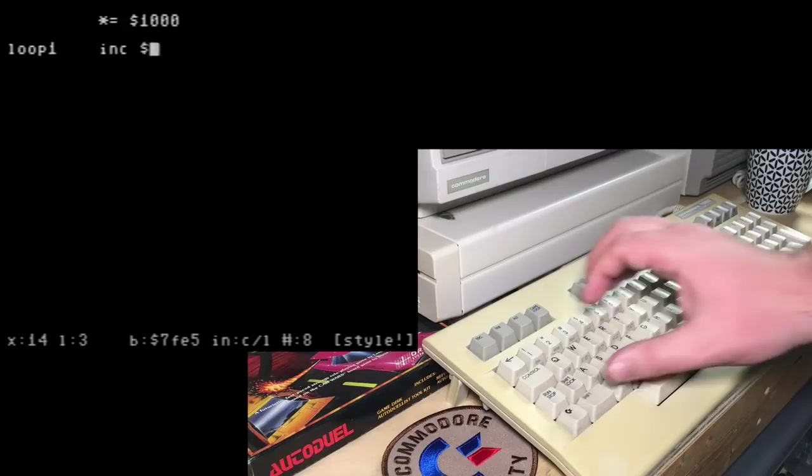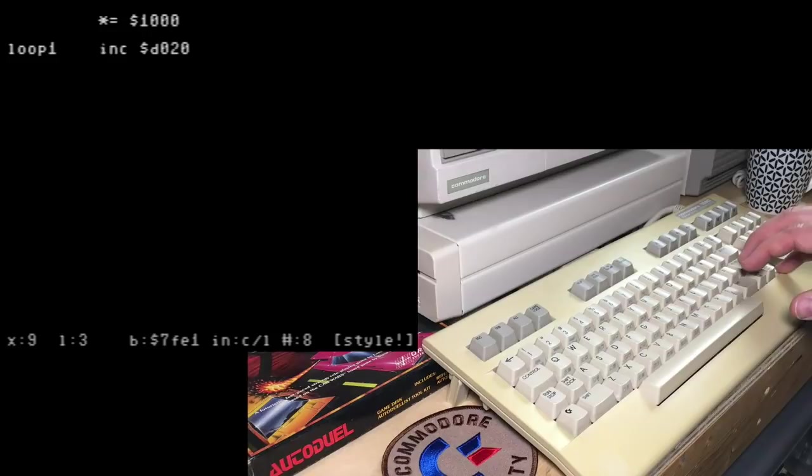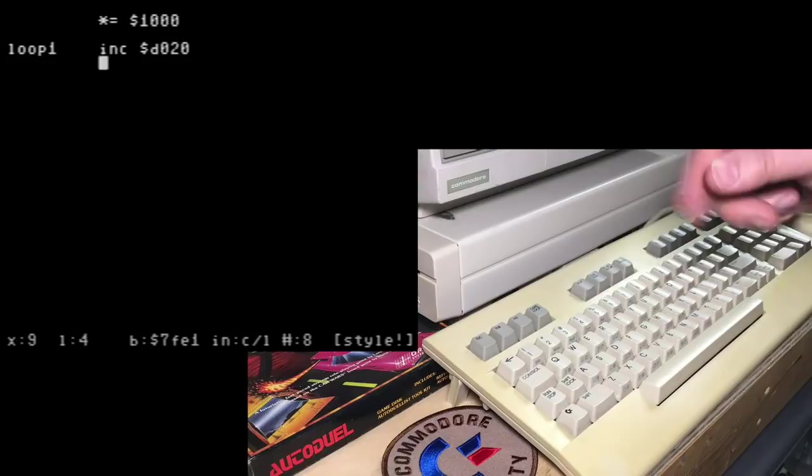We're going to do a single command here. INC is the opcode, and what we're going to increment is $D020 — location D020. This opcode INC increases whatever follows it, so it's memory address D020. The dollar sign indicates that's hexadecimal. If you're a Commodore 64 BASIC programmer, you may better know that as location 53280 — it's the color of the border surrounding the screen. You can use either base in this, but I'll stick with D020.